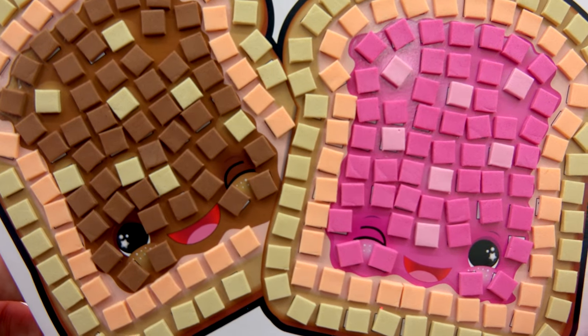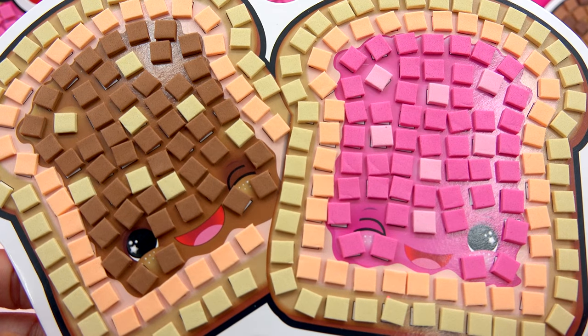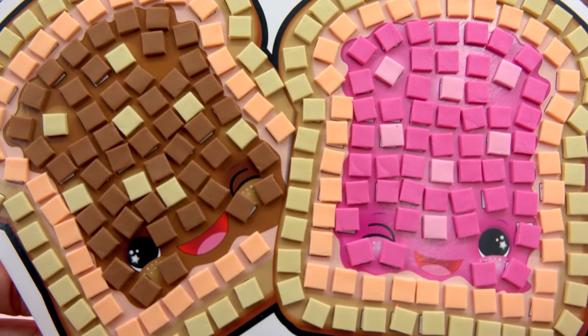Cookies, how well were you paying attention to the video? What shape were the teeny tiny little watermelon seeds again? Were they hearts, squares, circles, or stars? Put your answer below in the comments.